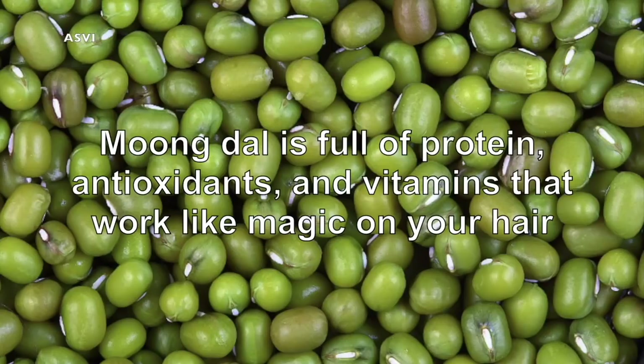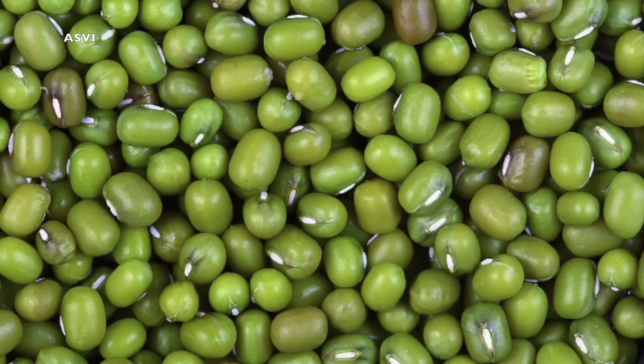The very first ingredient we need is Mug Dal, that is green gram, which is very easily available in our kitchen. It has got lots of antioxidants and vitamins which helps to grow our hair, and not just that, it helps to remove any oil and dirt on our hair, which is great.